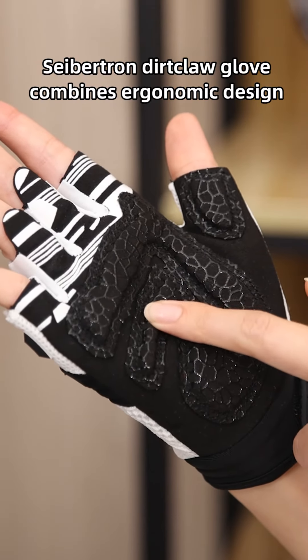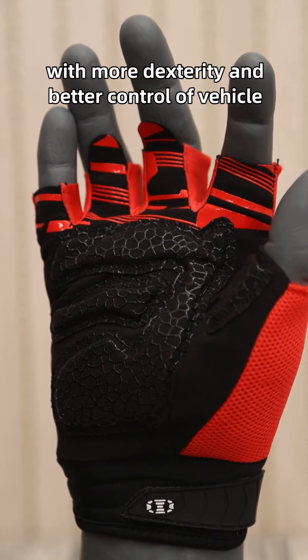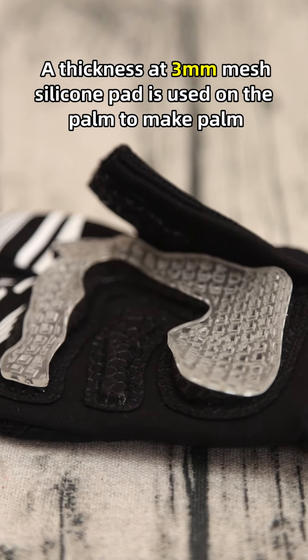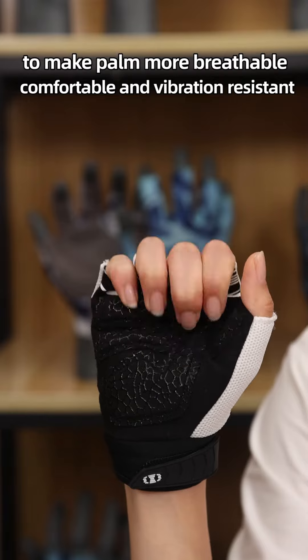Subtrain Dirt Claw Gloves combines ergonomic design and 3D stereo trim to fit the shape of the hands, with more dexterity and better control of vehicles. A 3mm mesh silicone pad is used on the palm to make the palm more breathable, comfortable and vibration-resistant.